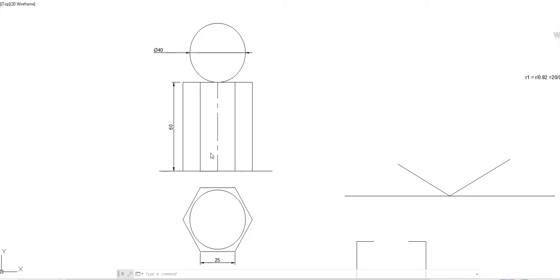Over that, a sphere of diameter 40 mm is resting centrally. Locate the center and draw the center line using a chain line. From here, mark 20 mm above — that point is the center. Draw a circle of radius 20 mm or diameter 40 mm. In the top view, you get a concentric circle of 20 mm radius. Do the dimensioning: 25 mm base edge, height 60 mm, and diameter 40 mm.